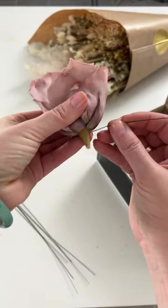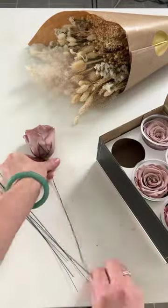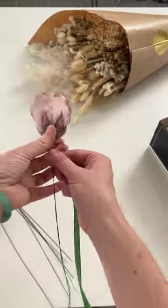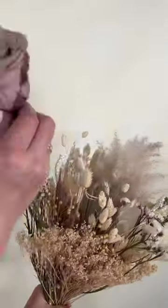So basically, pull the pin out of the preserved rose, run a wire through it, and then wrap the wire with some stem tape. This takes less than five minutes, and you can also buddy tape it to a trash stem.